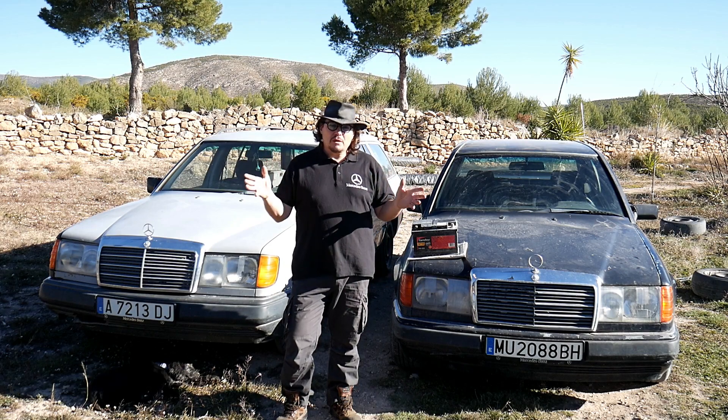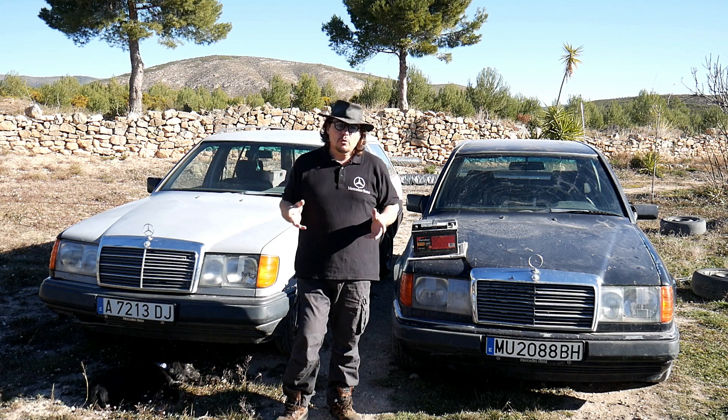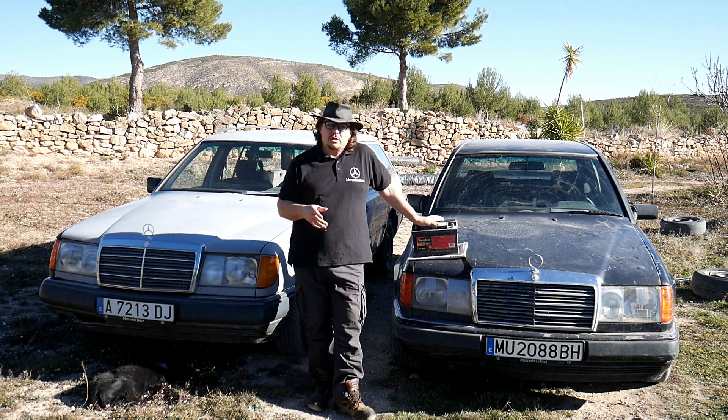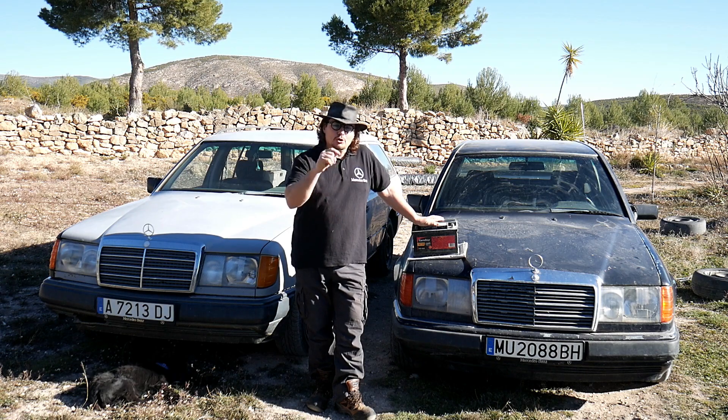Good day my friend and welcome to the Mercedes W124 channel. On today's video I will show you how to bring back an old battery, because as we know in this time of crisis, replacing one of those now costs quite a bit of money. So we can recuperate it and I will show you how.